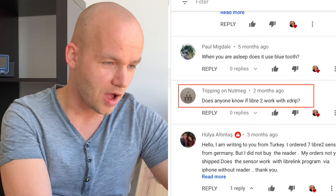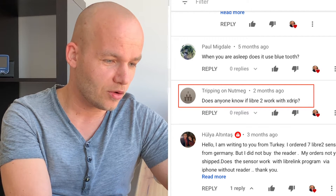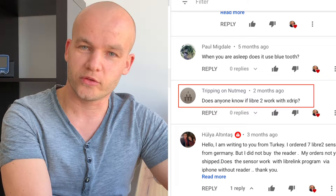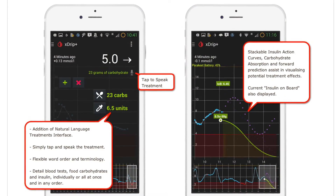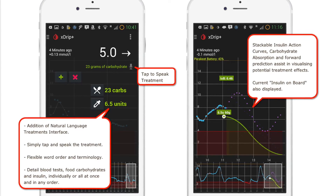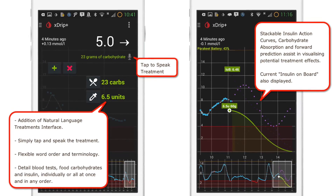Tripping on a Nutmeg asks: does anyone know if Libre 2 works with Xdrip? Yes, it does. Xdrip is a very popular third-party app, popular amongst Android users. If you have an Android phone, definitely check out the Xdrip app — it gives you many more options than the standard Freestyle Libre LibreLink app. The equivalent for iPhone users is the Spike app. I included links to all these apps in the description below.